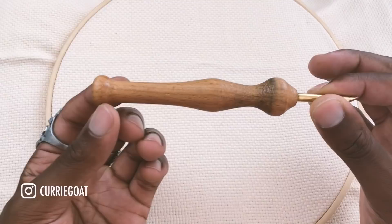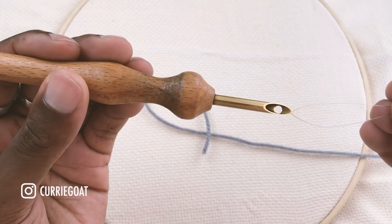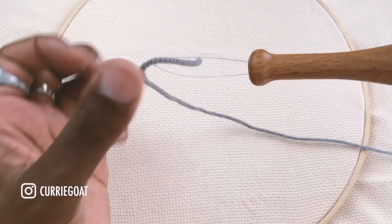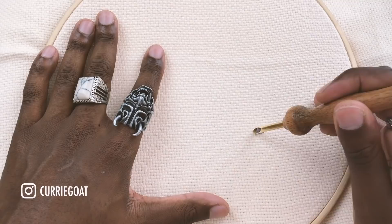Starting with the punch needle — it's a basic design, essentially a tube with a large hole in the middle, a small hole at the top, and a larger one where you thread your yarn through. To thread it, push the filament through the hole, then push your yarn through the filament and pull it back through. I like to do both holes at the same time to save time. To use it, push it through the monk's cloth and punch in the direction the sharp tip is facing, with the hole facing up.